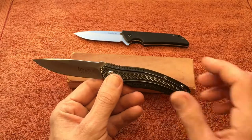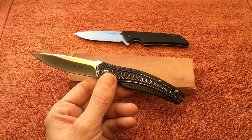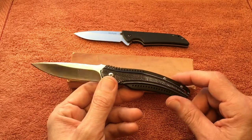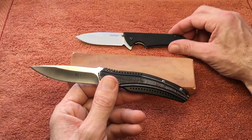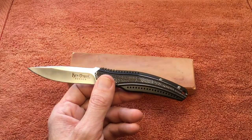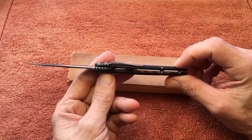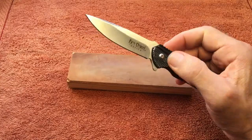This is another great option for the budget EDC list. You can still get this one for right at $32, which is great — it stays in my budget EDC playlist. The Skyline has gone up in price, so it would probably be removed from that list. The Ripple is really a great knife.